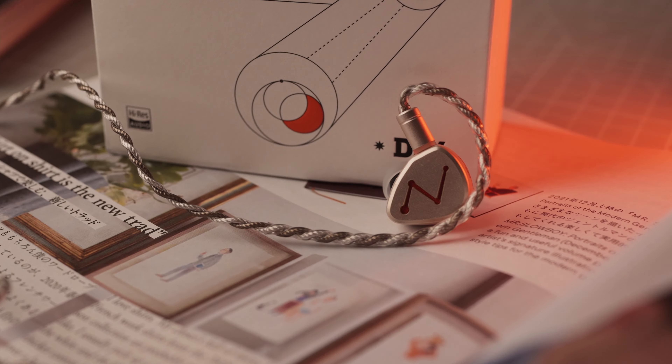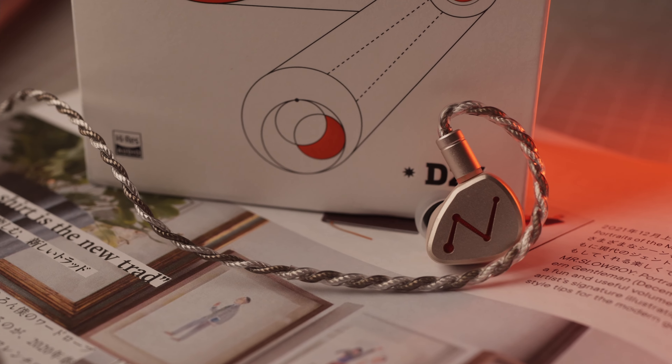Next, soundstage. When it comes to width and height, the DZ4 is good for the price — it is comparable to a smaller concert venue. Depth is average as I do find that the dynamics on offer are average, not enough to create really deep depth. Positioning, on the other hand, is pretty good from the clean and clear mid-range and treble response.